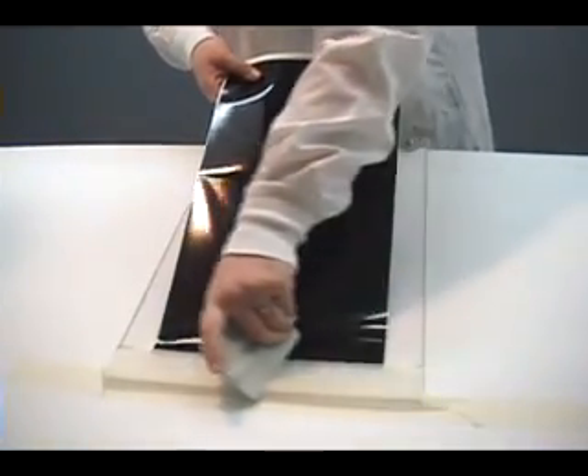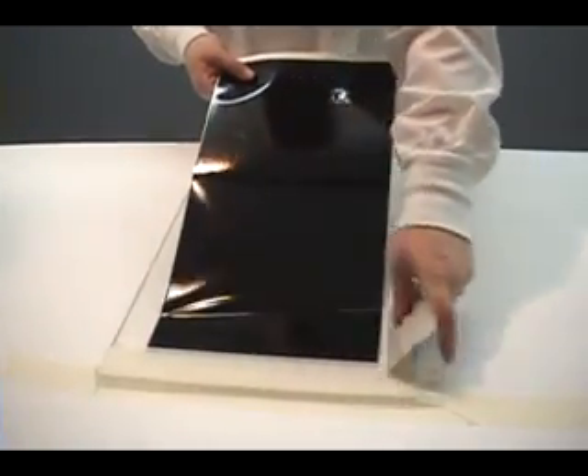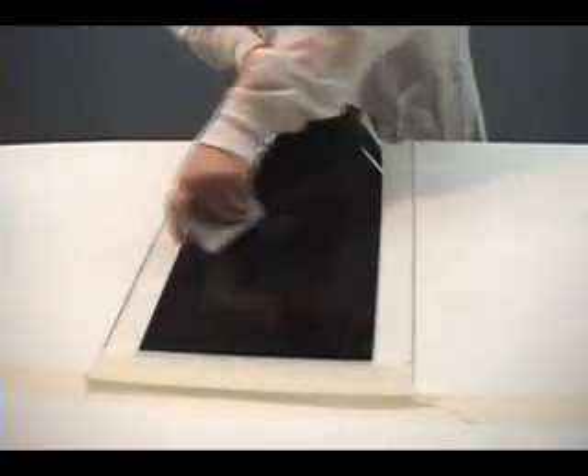The advantage of applying Mylar over spraying paint is the density of the Magic Black is always even. Also, for many applications, spray paint is way too messy.